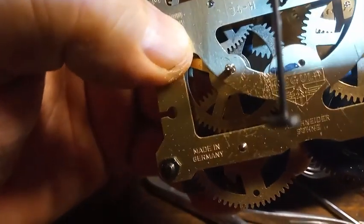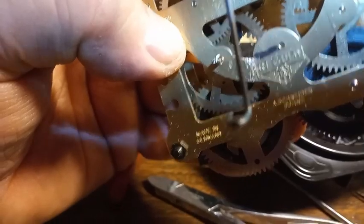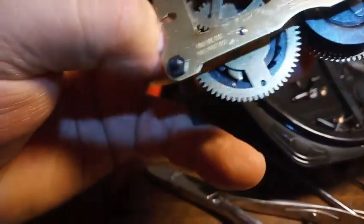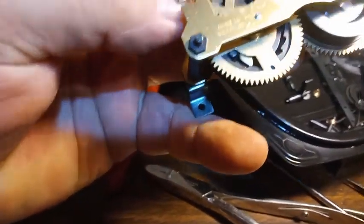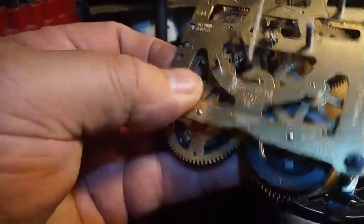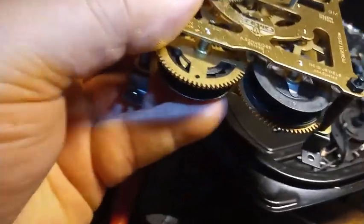Now that the star wheel is off, you should be able to see how much space is in there. Do you see the gap? There's too much of a gap, and so the gear kept wobbling back and forth. It needs a bushing.